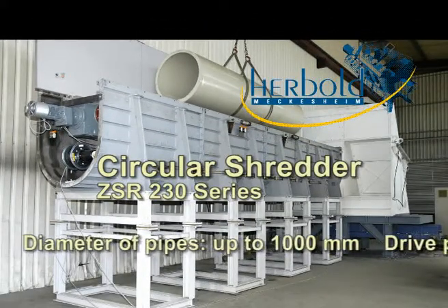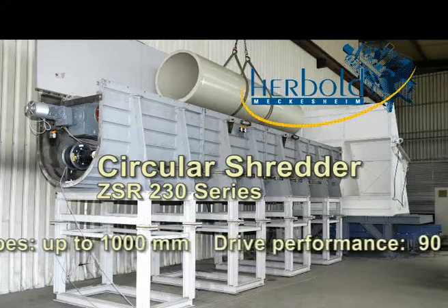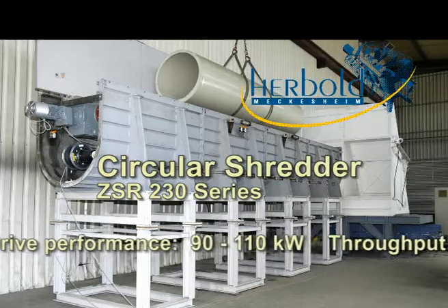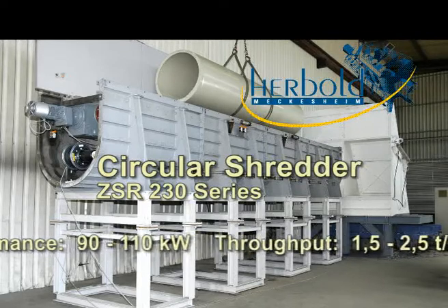The Herbold circular shredders offer new practical solutions with high throughput and considerable economic advantages.